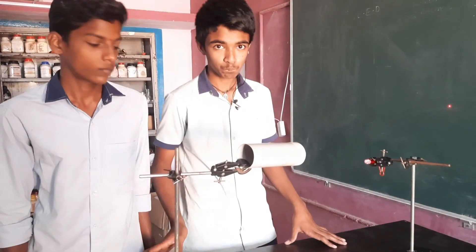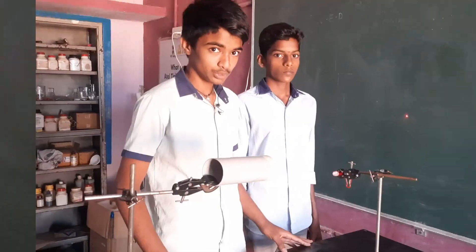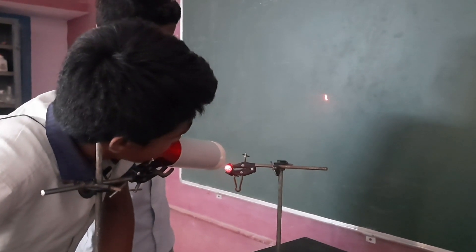Speak into the pipe and observe the pattern of the reflected laser light.